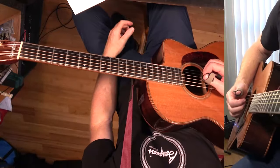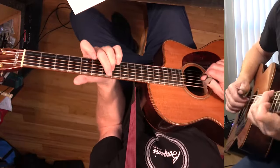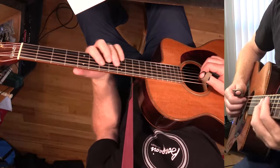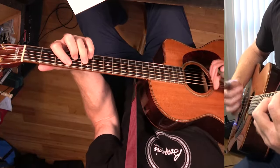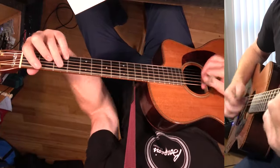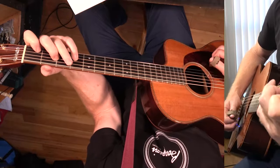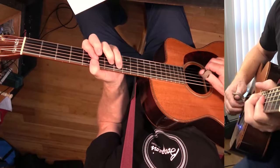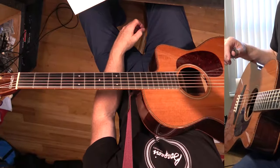So that's the whole tune. Let me just do the solo one more time, starting from here. And then E7... okay, that's the whole tune. I hope you got something out of that. Thanks for watching, and we'll see you in the next video.